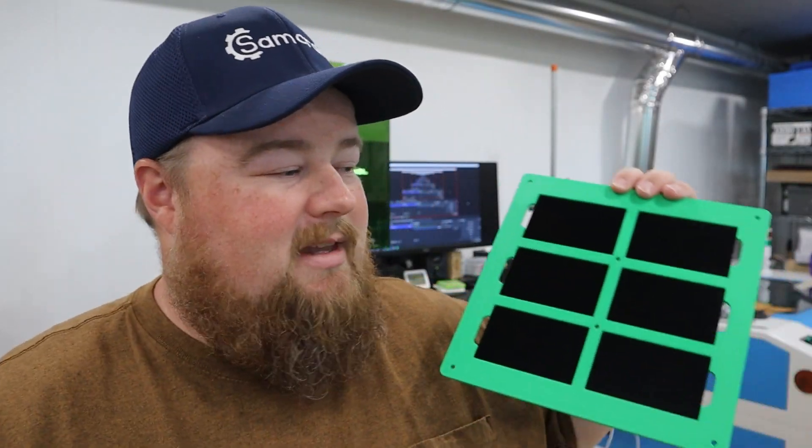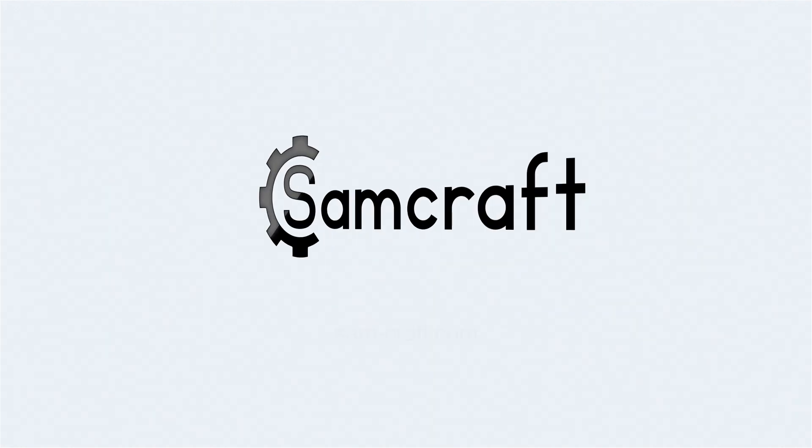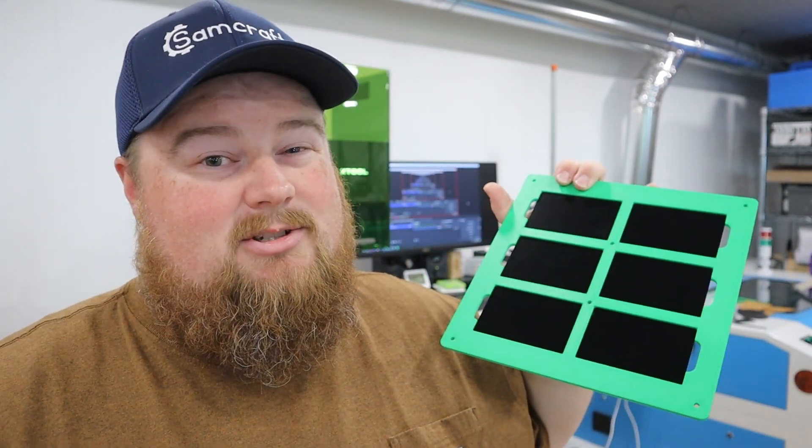Regardless of your heritage, in today's video Sam is going to show you how to dance with your little jig. What's up guys, Sam here, welcome back to Sam Craft — and yes, today's video is about laser jigs.